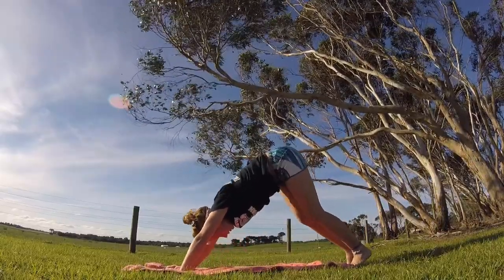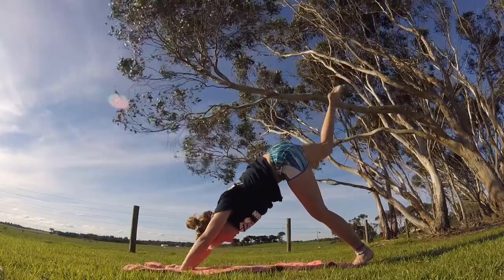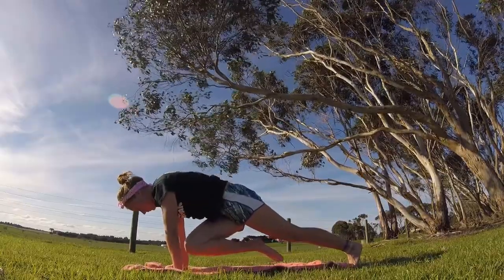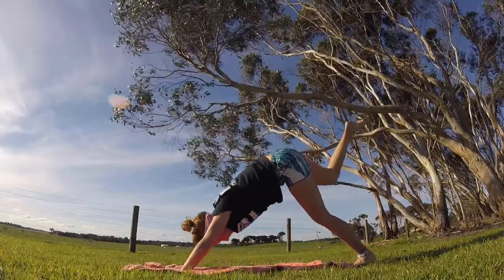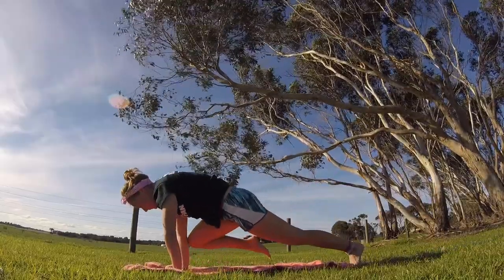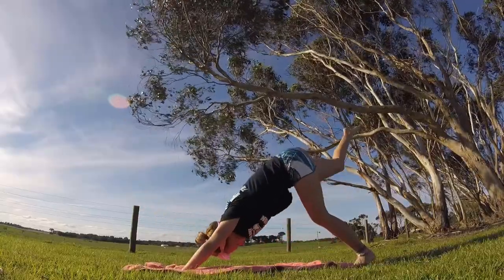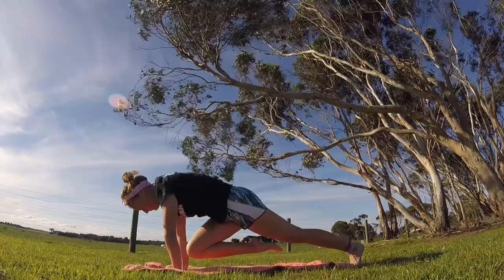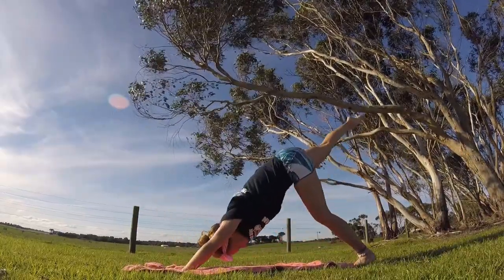Let's lift that right leg into three-legged dog and do some ab work here. Bring your right knee to your left elbow, and then back up into three-legged dog. Then lean forward, bring your right knee to your right elbow, and back into three-legged dog. Then knee to nose, and back up into three-legged dog.